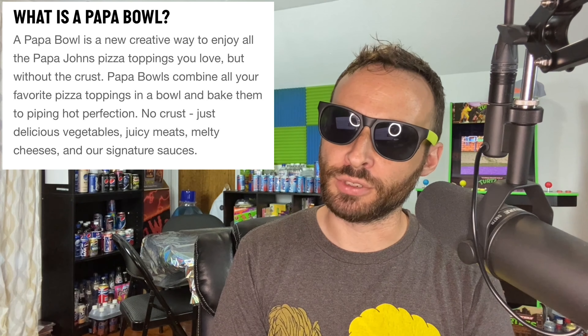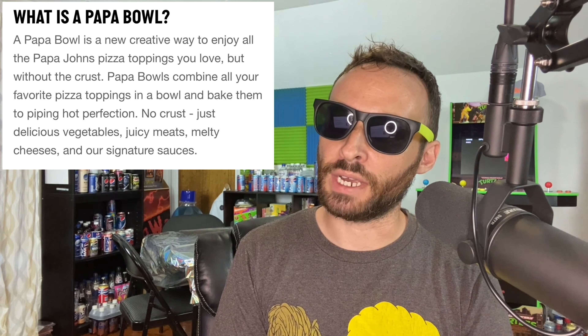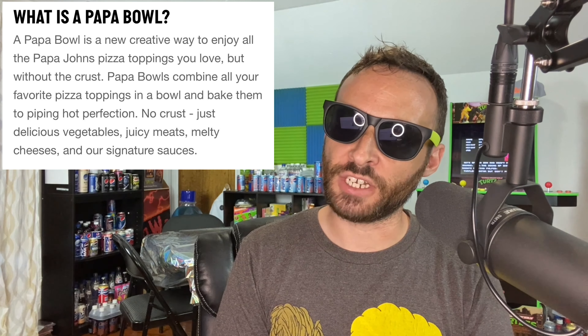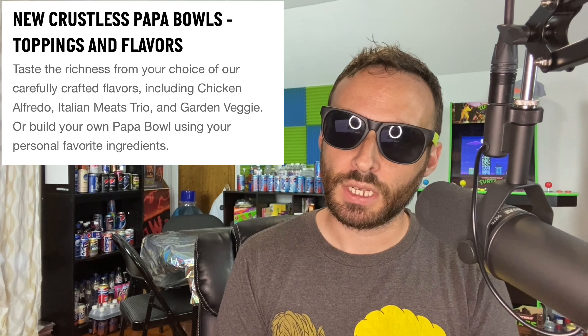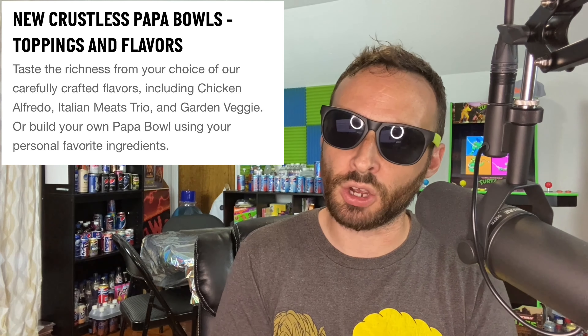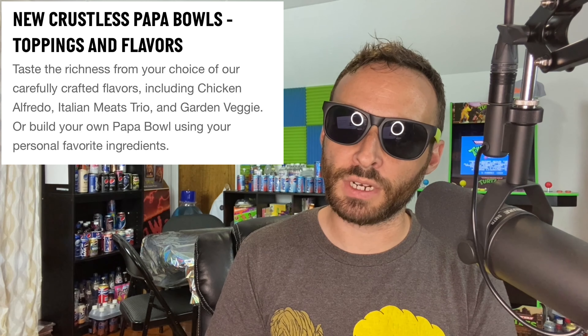A Papa Bowl is a new creative way to enjoy all the Papa John's pizza toppings you love, but without the crust. Papa Bowls combine all your favorite pizza toppings in a bowl and bake them to piping hot perfection — no crust, just delicious vegetables, juicy meats, melty cheeses, and signature sauces. They have three signature Papa Bowls and also an option to build your own.